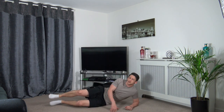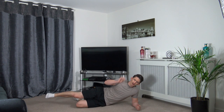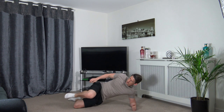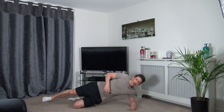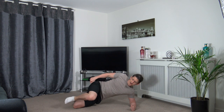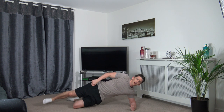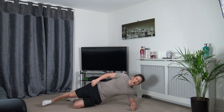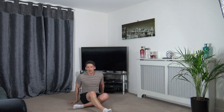Down on the ground — side plank position, fold both legs in, extend the top one. Three, two, one — bring it in, squeeze, push back out. Engage the core muscles, head facing forwards. Ten seconds to go — flip over to the other side, chest, shoulders, hips all in line.